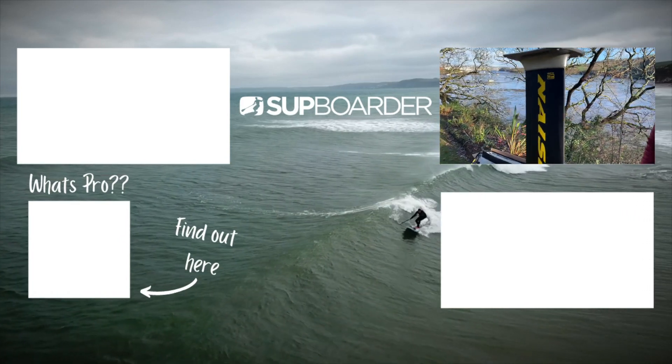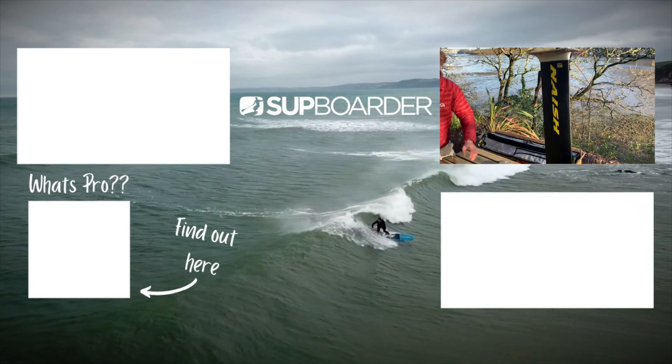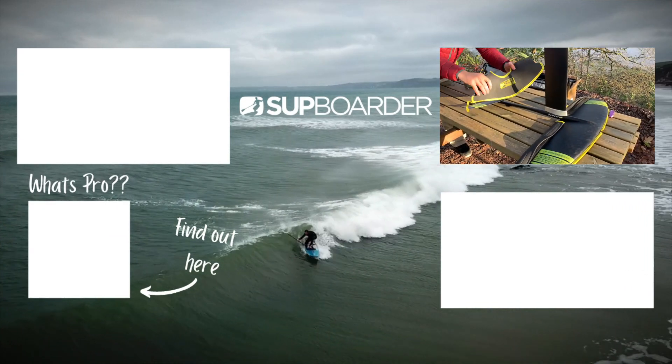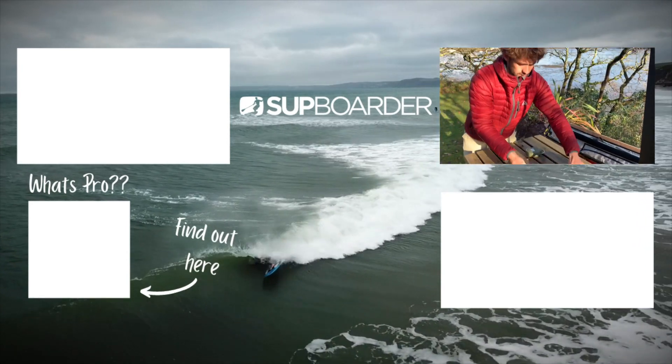It's a cold day today but maybe we'll try and get out on the water and give that a go this afternoon if we can squeeze that in. Okay, see you later, bye.